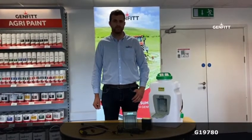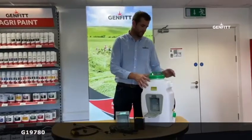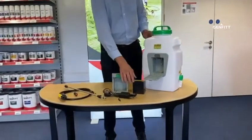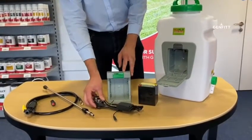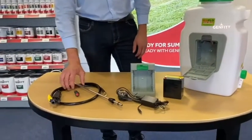Today we want to show you our electric 16-litre knapsack sprayer. Here you have the tank with the lid on top, carry straps on the back, and your battery which goes in the center. Here you have your docking station and charging lead for charging directly, and then you have your lance components and hose.